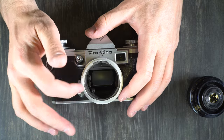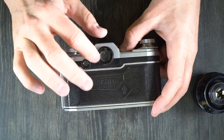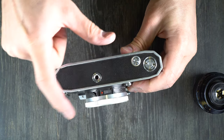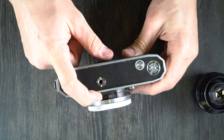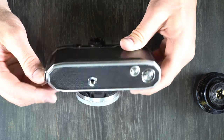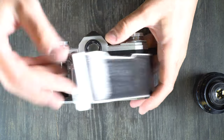On the back of the camera we have the viewfinder porthole, the prism viewfinder window, and the film back. On the camera's bottom we have the tripod socket and the prism release lock right here. If you can see that red dot, you can take the prism off; if you can't, you cannot take the prism off.